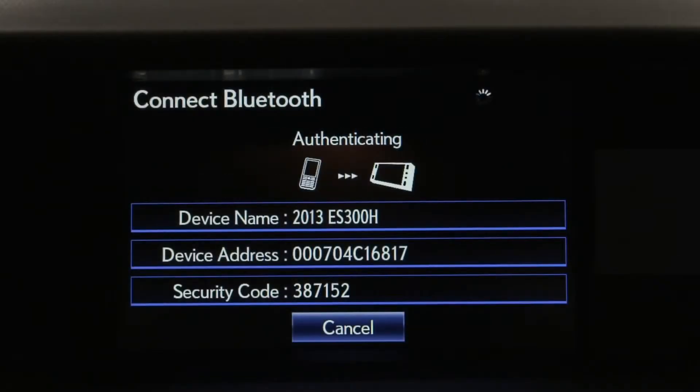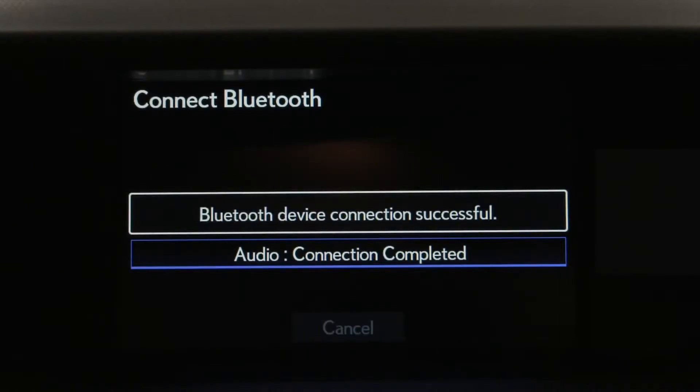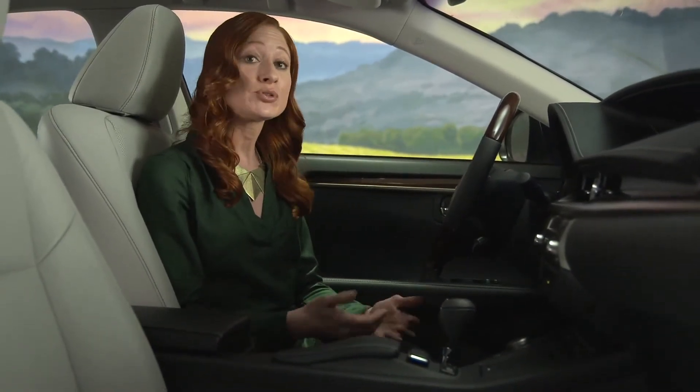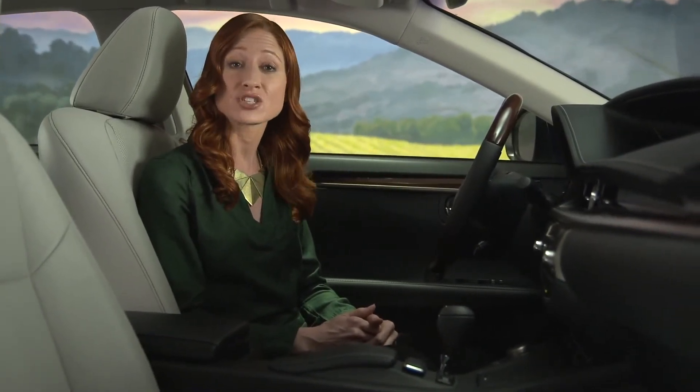The pairing will happen automatically over the next minute or two. You may be able to transfer your phone book or individual contacts directly from your cell phone. If your Bluetooth connection is terminated or you cannot transfer the data, go to Lexus.com slash mobile link for information on phone compatibility.